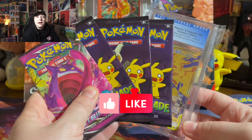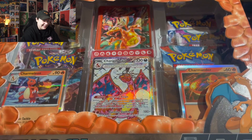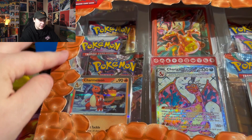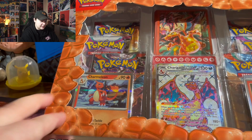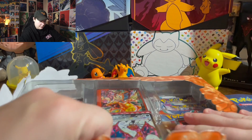Alright guys, time to get into this Charizard EX box. I'm not gonna lie, I really don't want to rip into it and ruin the display because it looks so cool. This part right here kind of looks like scales — it has a sandpaper texture and it's kind of lifted. It looks so cool, but you know what, we've got to see what's inside, so let's get this bad boy open and pop the top.